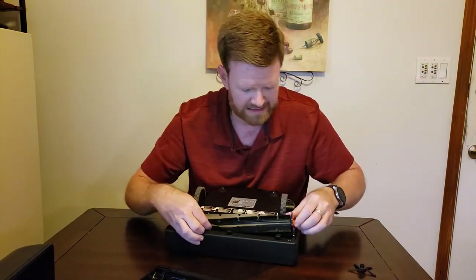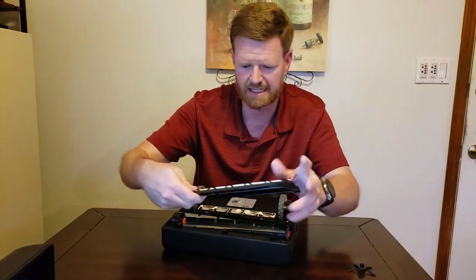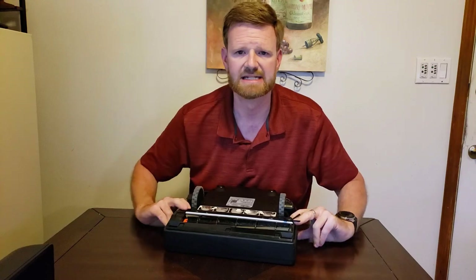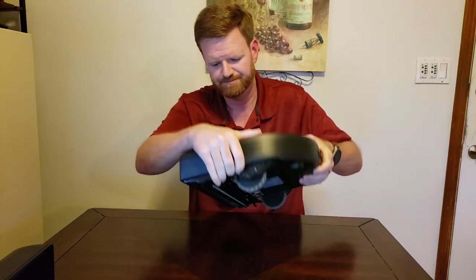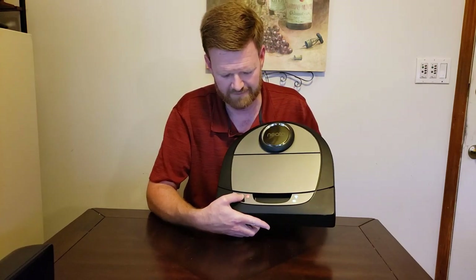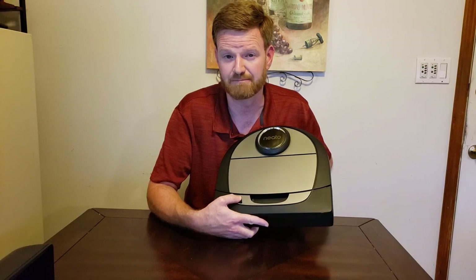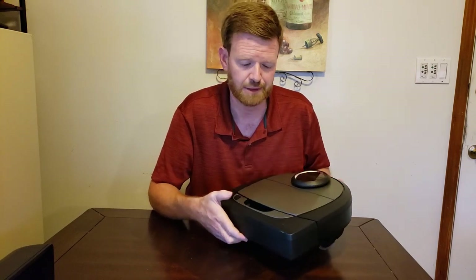Putting it back together is fairly simple — just takes a second to put the roller brush back in, put the cover back on, and attach the magnetic side brush. To turn it off, hold the multifunction button down for 15 seconds. You can also hold it for 15 seconds to reboot it, then push the button again to turn it back on.